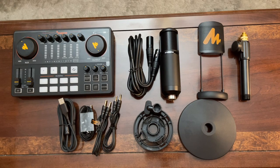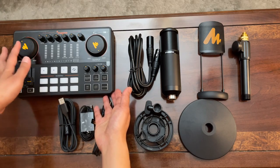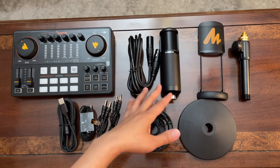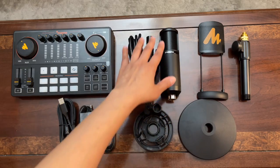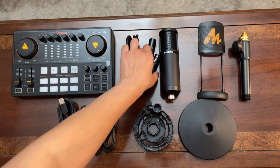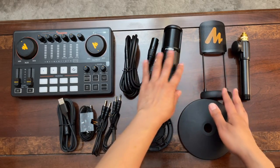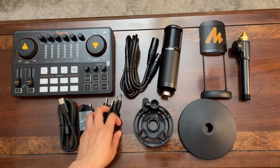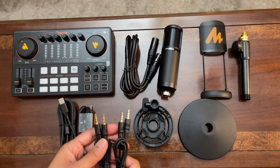This is what the package comes with if you get the Monocaster E2 single mic bundle. First, this is the Monocaster E2 console, and it comes with a condenser microphone — a cardioid polar pattern which is sensitive to noise coming from the front. It also comes with an XLR cable, a pop filter, a stand, and a shock mount.